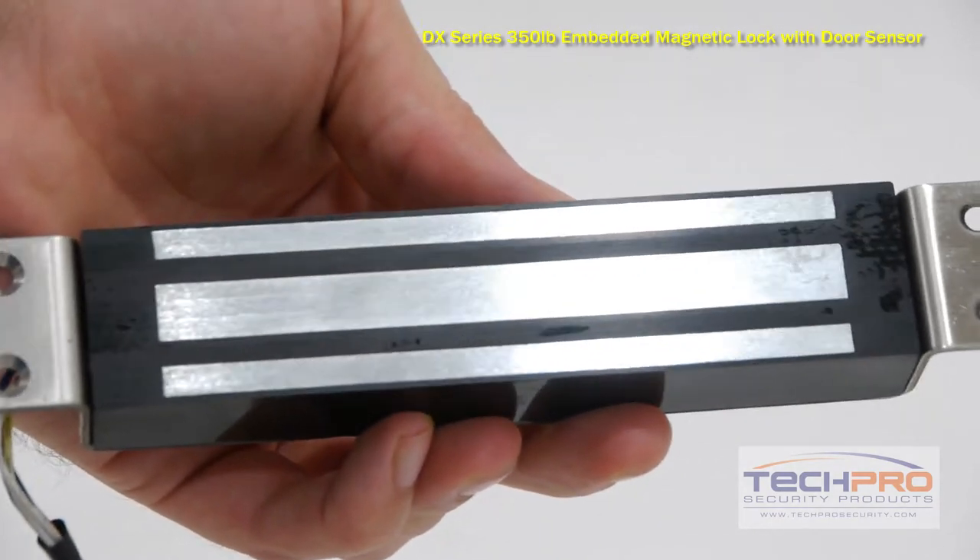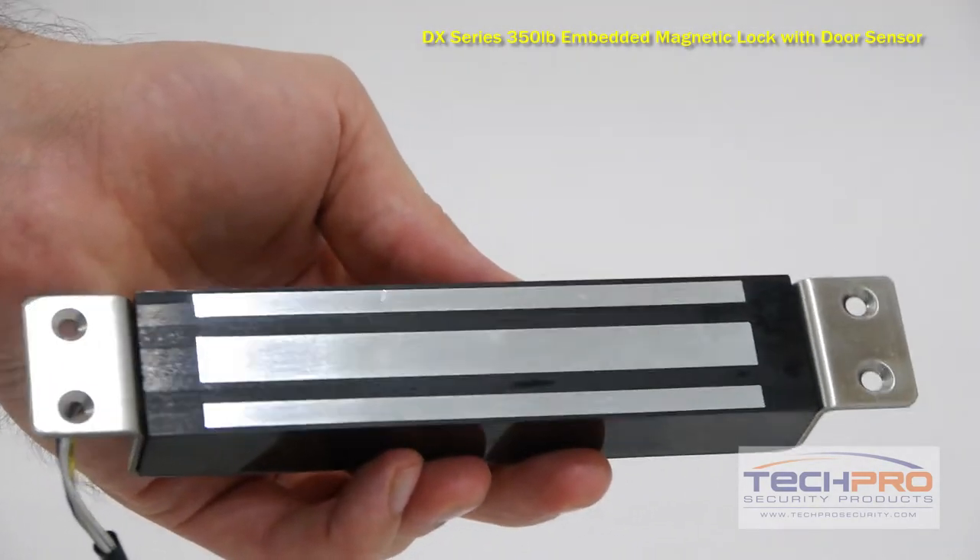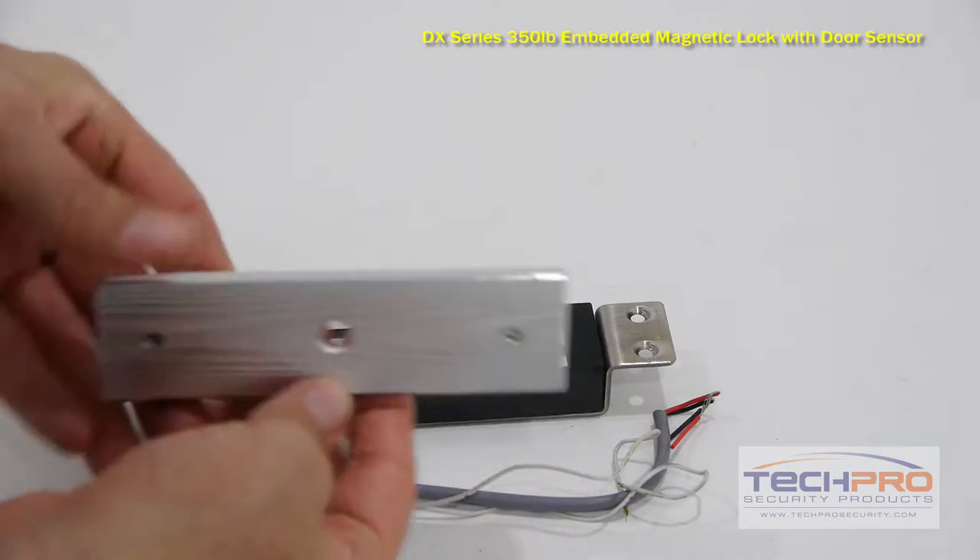This mag lock is fail safe, meaning that it will open when there is no power, which is well-suited for fire exits.